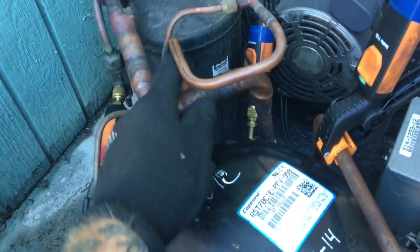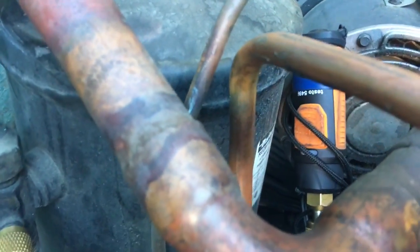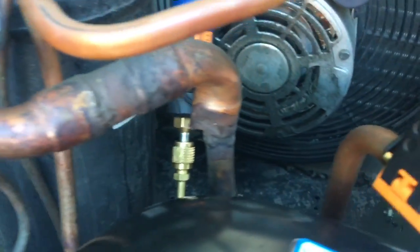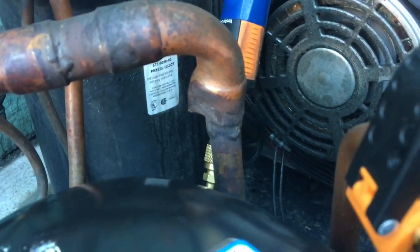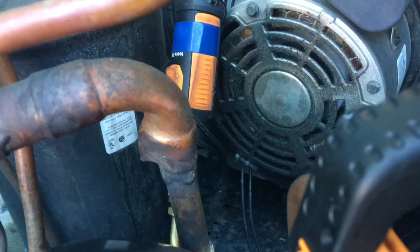The discharge line was bent over, and I got lucky and was able to bend it back. See that there? Still good. The suction line was also bent over — just a little tweak. Look at that hackery-dackery tube. That was a good one.